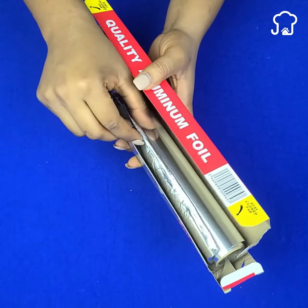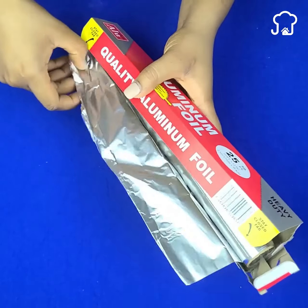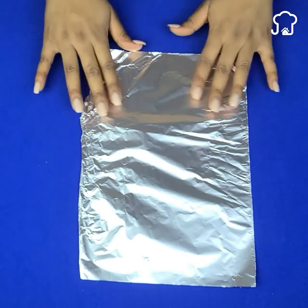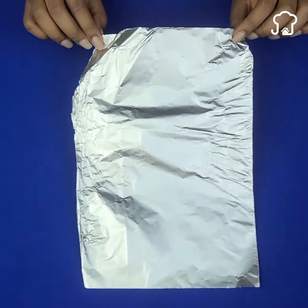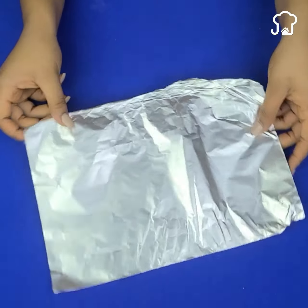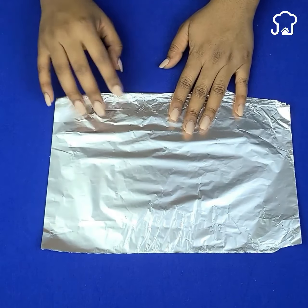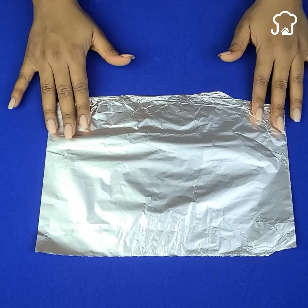Welcome to Jennifer's Recipe Book. I invite you to subscribe to the channel and activate the notifications so that you are the first to receive our advice. But before I tell you what problem is solved with aluminum foil, I will give you some other uses that you may not have known and can be very useful.